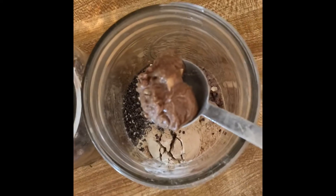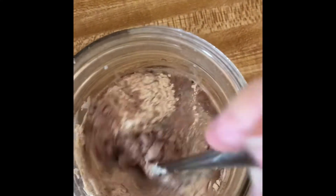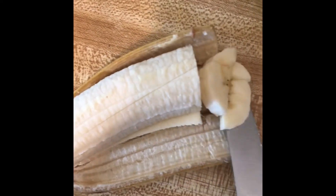A teaspoon of almond butter. I'm gonna add one cup of almond milk to each serving. I'm gonna mix it all up until all the powders are dissolved. Then I'm gonna add half of a chopped up banana to each serving.